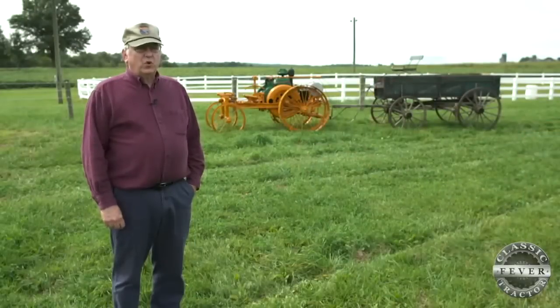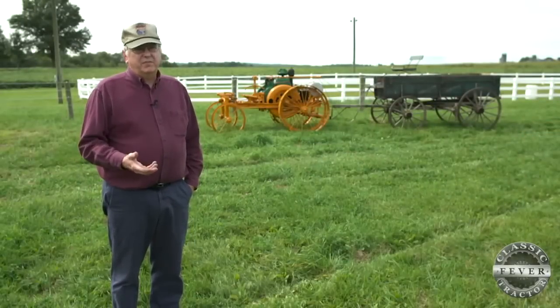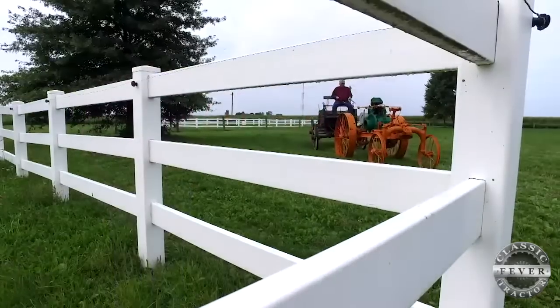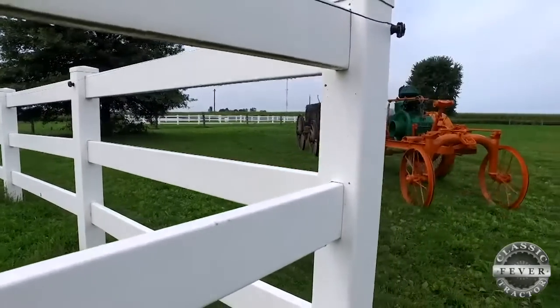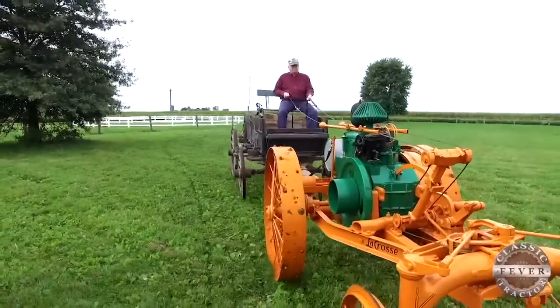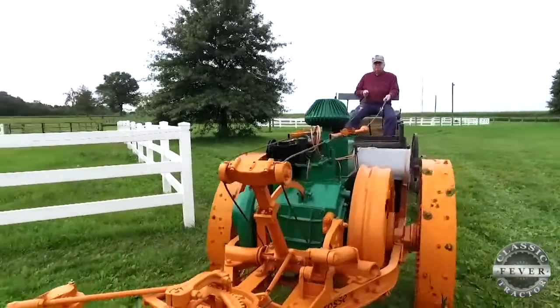What this was meant for is to get the horse farmer into tractors, so he could sit on his implement — his plow, his wagon — just like he would if he were being pulled by horses. This had a seven-horsepower drawbar, so it could pull the wagon, could pull a one-sixteen-inch bottom plow, and could do other field work, while the farmer got to sit on the implement just like if he were using horse flesh.